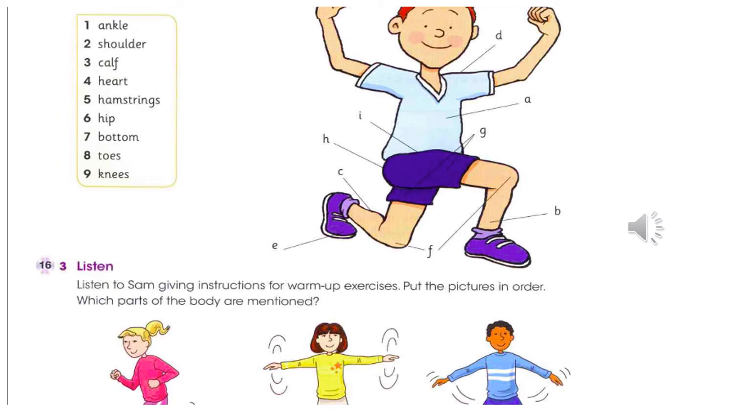Now you need to warm up your upper body. Stand still and put your left arm in the air, right arm by your side. Your arms should be straight. Rotate your left arm at the shoulder forwards and backwards. Do the same with your right arm — you need to do about 15 turns. Then rotate both arms together, forwards and backwards. You should rotate your shoulders quite slowly. You mustn't rotate them too fast, or you'll hurt your muscles.